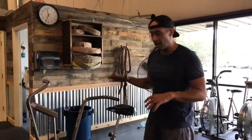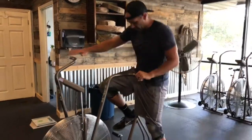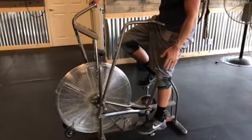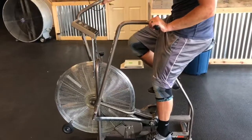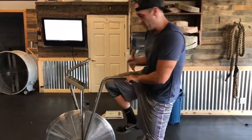Before you guys do this workout, I want to show you guys kind of how I like to set up on the bike. First off, a good rule of thumb is that when your leg is down on the long side of the pedal, you want your knee to just be slightly bent. So if I were to shorten the seat, my knees would be really high, and that's really rough on your knees.